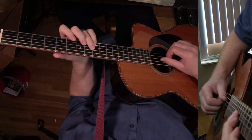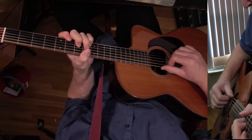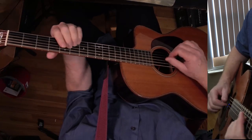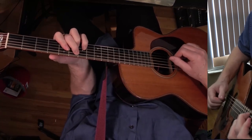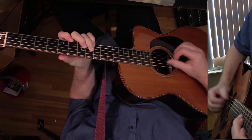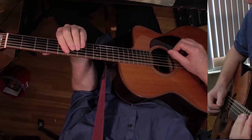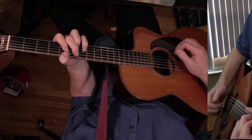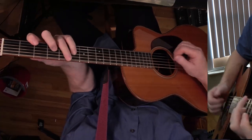Let me just play through the whole verse and then we'll talk about the chord changes. Okay, that's where the chorus starts.